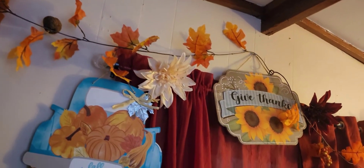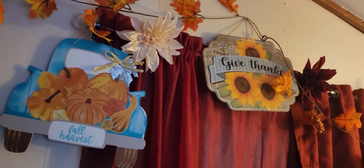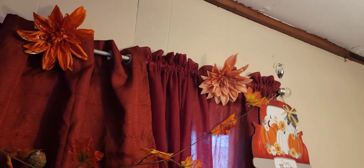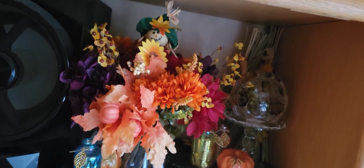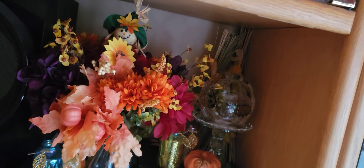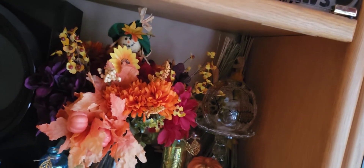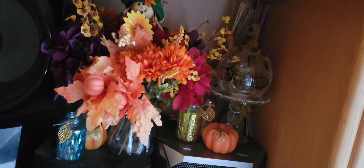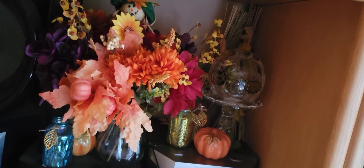I have these signs right here, and I added the flowers onto the curtain. I have this little scarecrow broom thing right here next to the lamp, and I added some flowers right here. And my fall crystal ball right there lights up — I'll turn it on at nighttime.